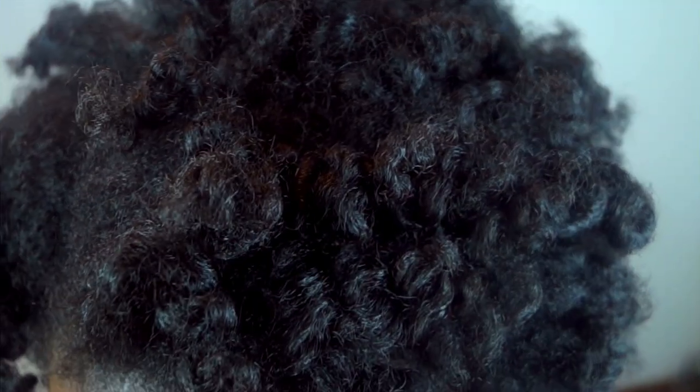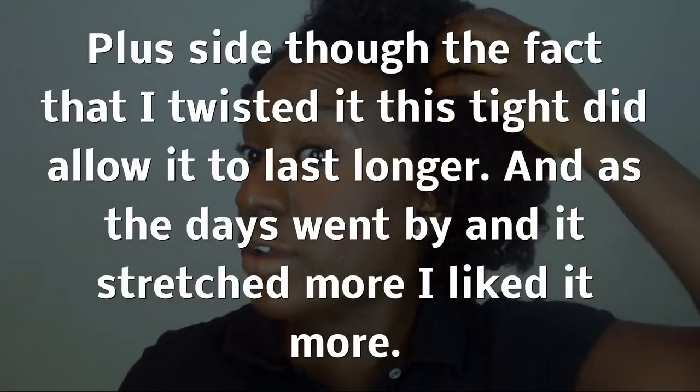I just want to make this point: when you do a hairstyle you see online, in blogs, in magazines — whatever — do not expect your results to be just like hers, because they won't be. Even if the girl is 4c just like you, your results still will not be exactly like hers, and you should be okay with that.